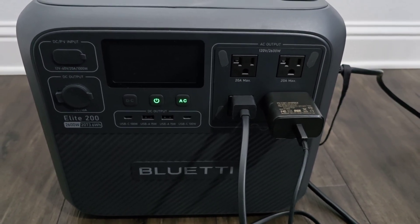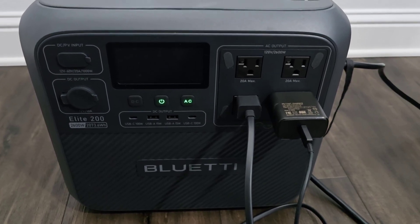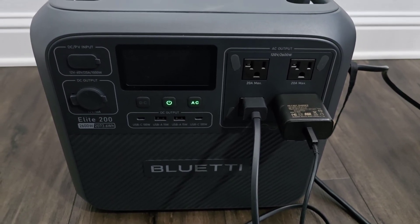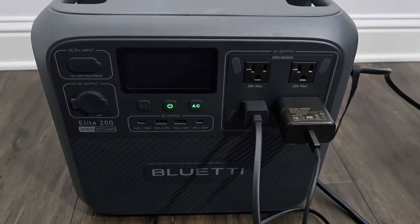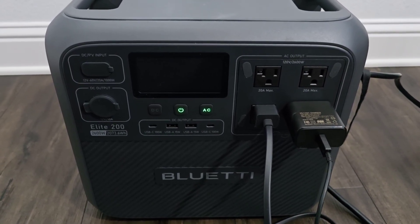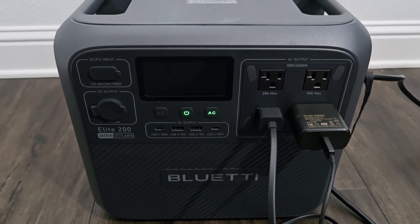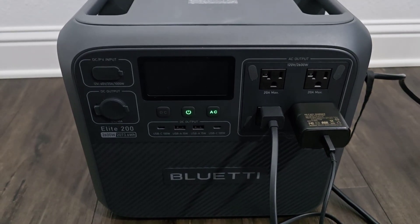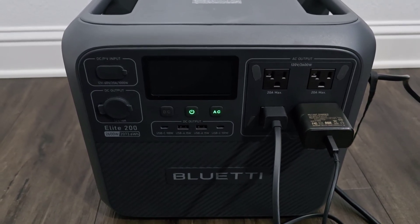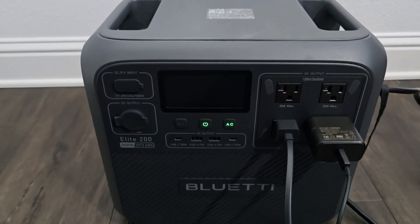Hey, what's up guys. Today I've been experimenting with the Bluetti Elite 200 V2, and my goal was to figure out how to charge this system only at a set time of the day — to leave it plugged in but not have it charging throughout the whole day, only charging within an hour, hour and a half, or two.